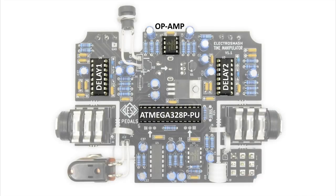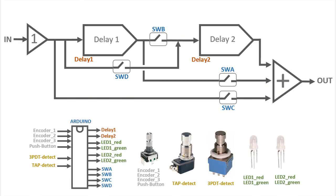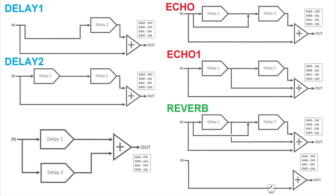To be able to select these series, parallel, or feedback configurations, we will use a CD4066 chip — they are four analog switches. The Atmega328 will control these four analog switches, creating different configurations like delay, echo, reverb, etc.